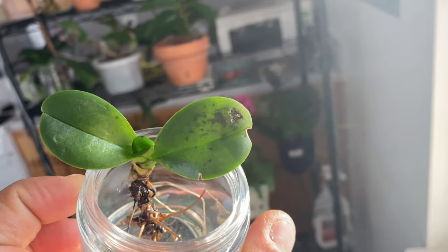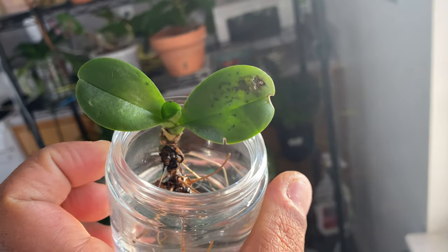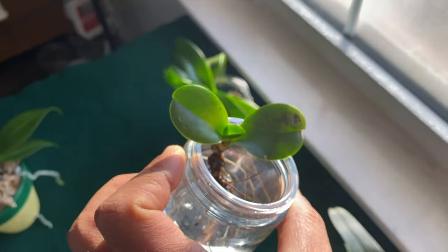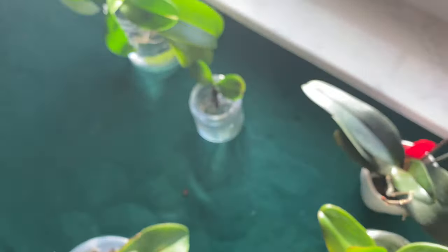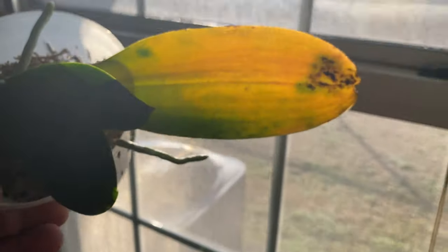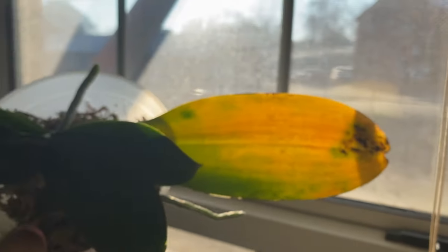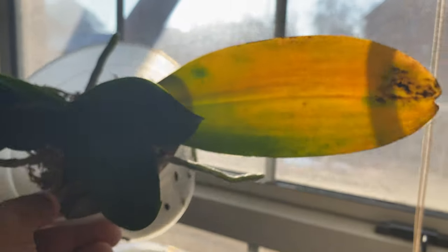To the naked eye this looks just fine, but when you hold it up to the light you can see — oh no, this is not what I want around my other orchids. This is an orchid OTD — orchid transmitted disease. Some things you don't even have to hold up to the light, but holding your orchids up to the light you will be able to spot things like this early.